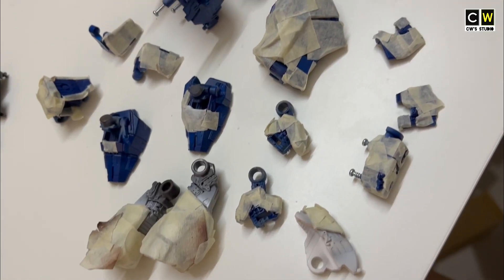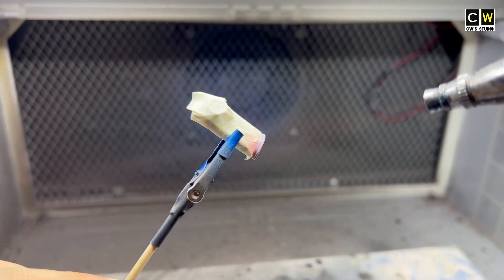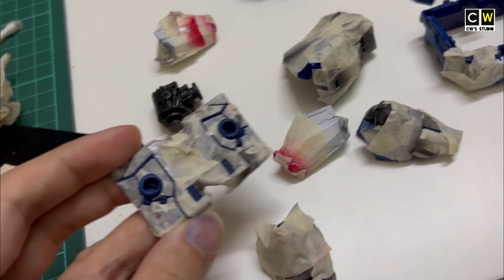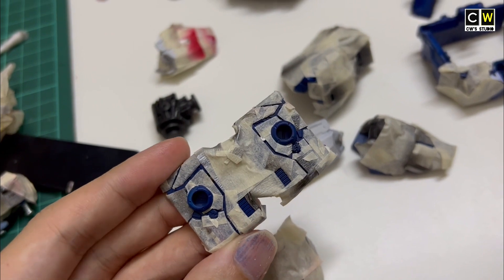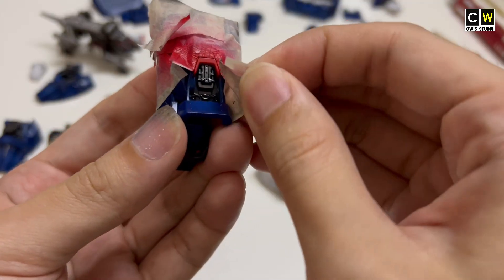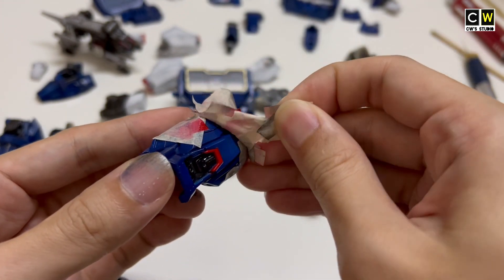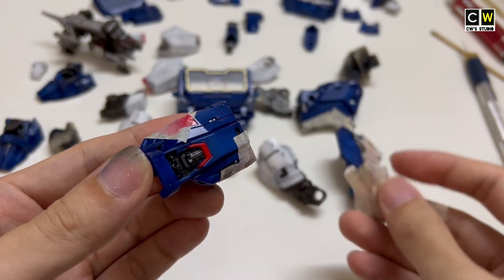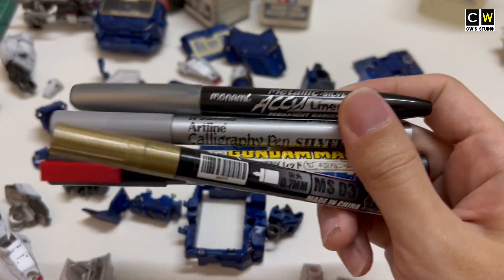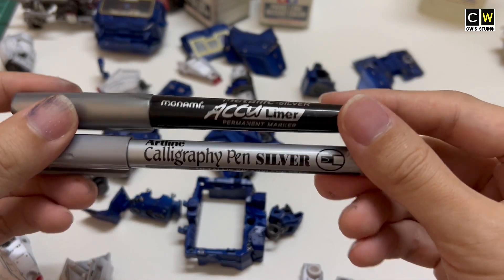Then I will mask each part and apply other colors on it. Masking really takes a lot of time and effort — this is the most therapeutic part. But remember to slowly peel off the masking tape. If you don't want to do masking, you can also use a marker pen or acrylic color to draw on it.